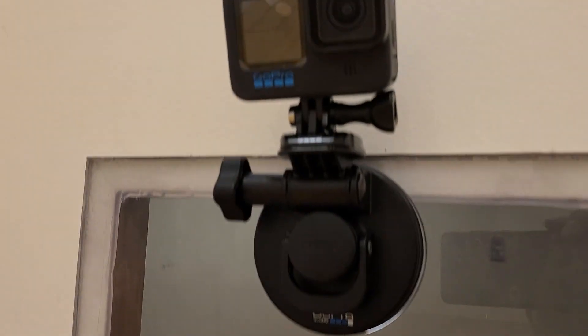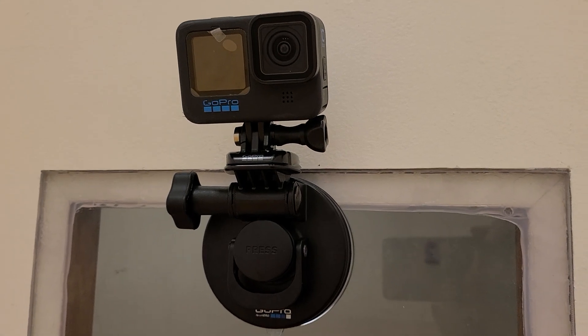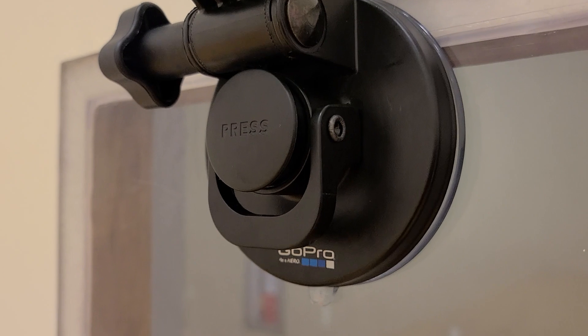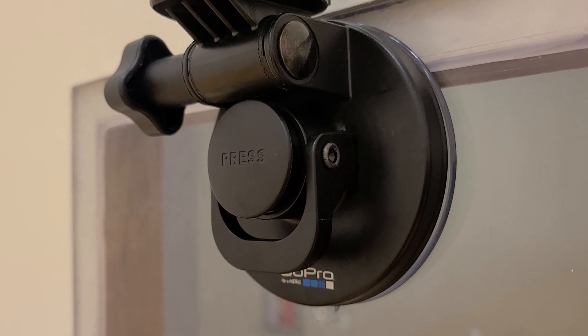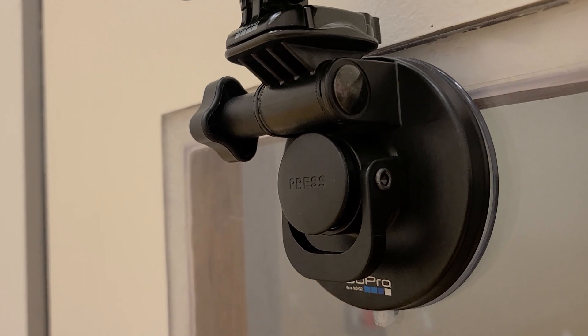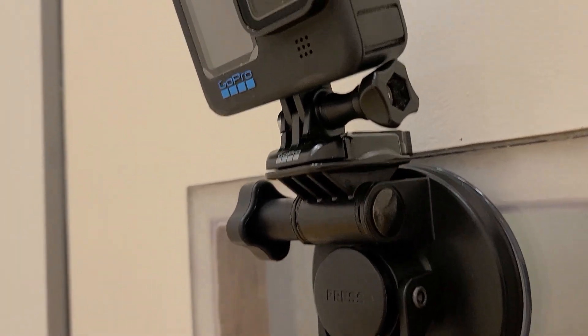Anyway, here's the setup that I have. This is the GoPro setup — it's a Hero 10. What I did was I bought this suction cup right here from GoPro.com. I bought it with a discount — you know, when you first buy a GoPro and you buy a membership for a year, they give you like a 30% discount, something like that.